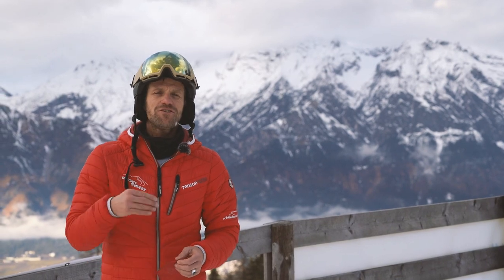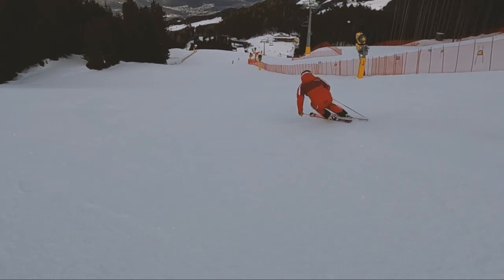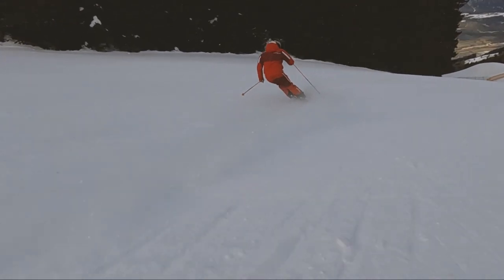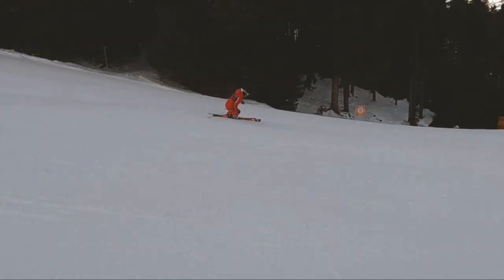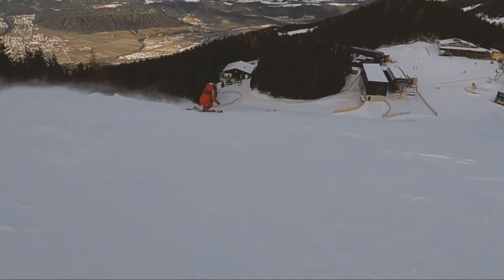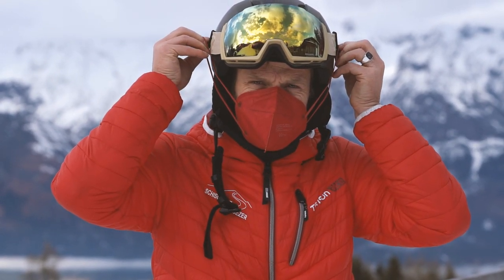Ich hoffe, das Video hat euch gefallen und ihr fahrt ganz befreit und locker ins neue Jahr. Ich wünsche euch einen guten Rutsch – wir sehen uns im neuen Jahr beim nächsten Tutorial wieder, euer Dominik von der Skischule. Abonnieren nicht vergessen, Glocke anmachen, Like dalassen – alles Gute, bis zum nächsten Mal.